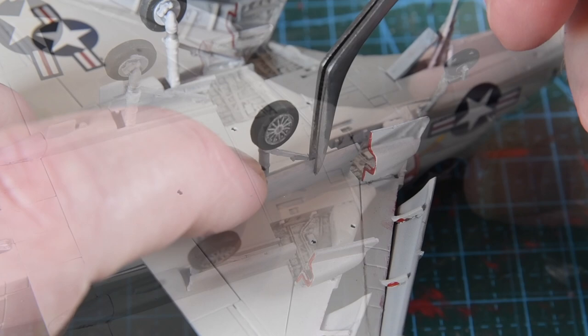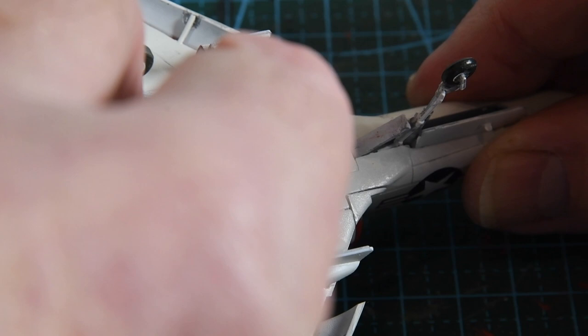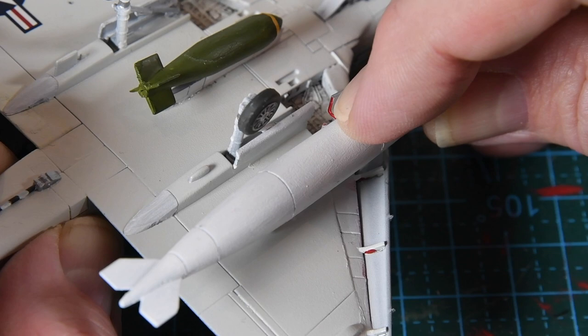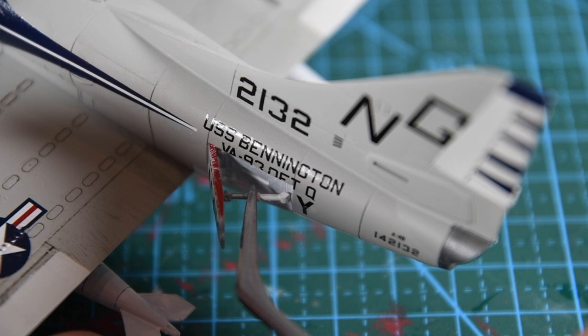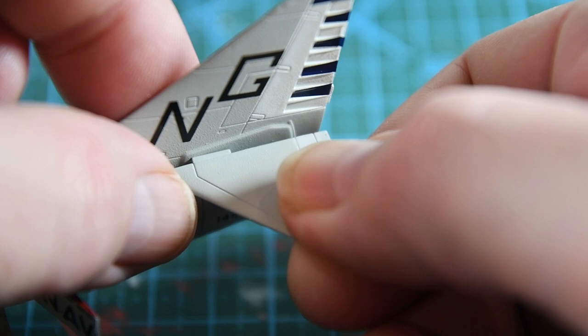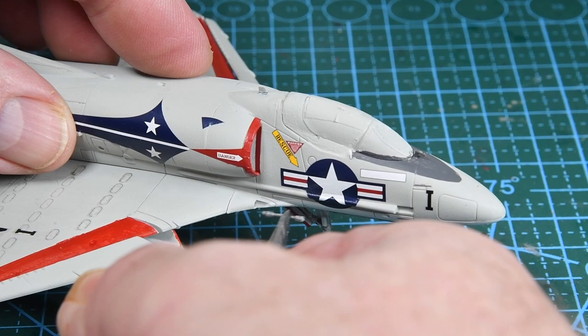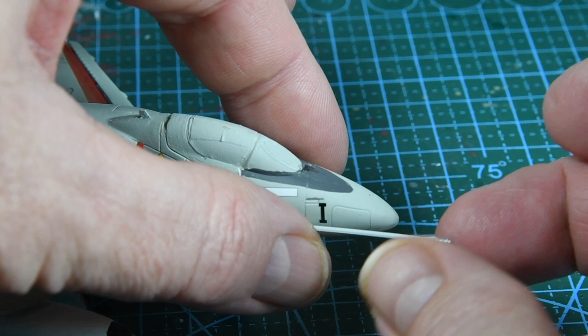Next are the stores. I've opted for a centreline 1,000lb bomb painted in olive green with a yellow nose ring. Then the large fuel tanks go on, one under each wing. Then the air brakes that we put the decals on earlier — the brake is mounted at the front and the actuator ram goes in behind to hold it open. With all of that set up I add the tail planes, or horizontal stabilisers, which I've pre-painted on the sprue. Then the gun barrels for the cannon are fitted into the wing root, and the long refuelling probe is attached to the starboard side — and with that the kit is complete.